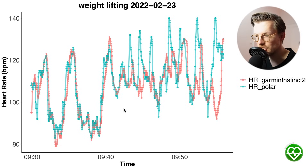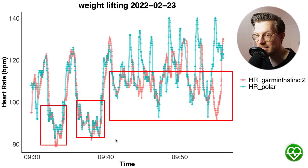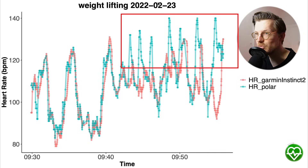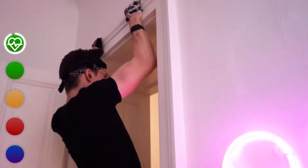During weightlifting the Instinct 2 did less well, but this is true for almost all watches I've tested. Weightlifting is the most difficult for watches given the tension on the wrist and arms. The Instinct 2 can detect heart rate in between sets, but the moment I start a set it cannot always keep up with the peak. It's able to capture peaks sometimes, but quite often misses them — as seen clearly in a second session where it could only follow one peak and missed most of them.